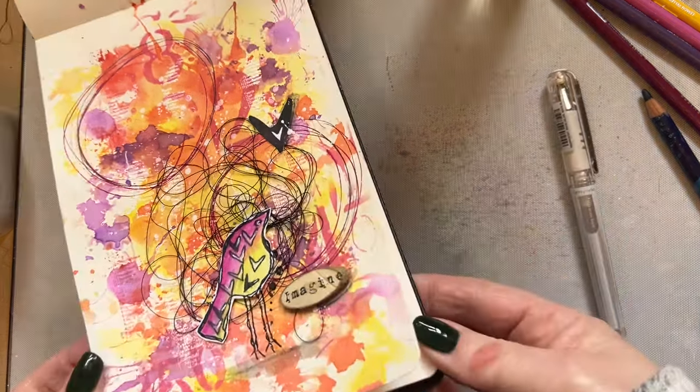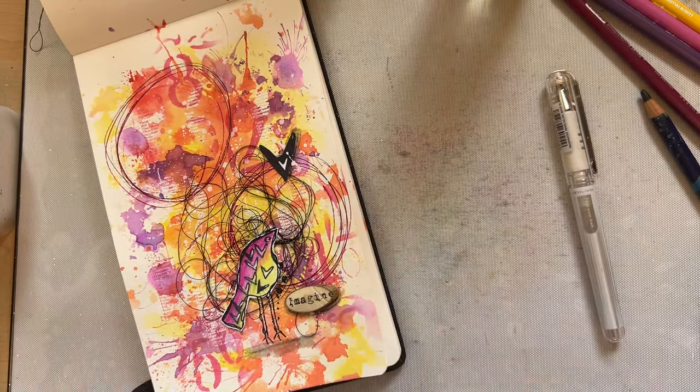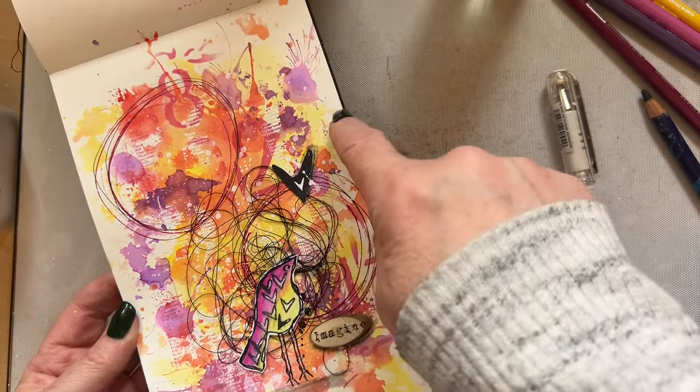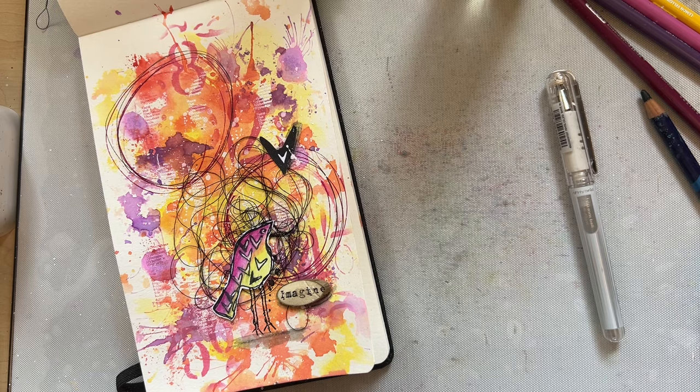And that's your pieces finished. I hope you enjoyed that and I hope you'll give it a try — look at our splatters with our finger, they just work really well. Anyway, love to all, have a lovely weekend and I'll see you all soon. Bye for now.